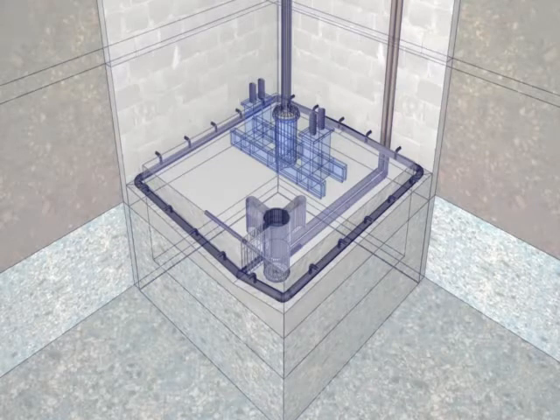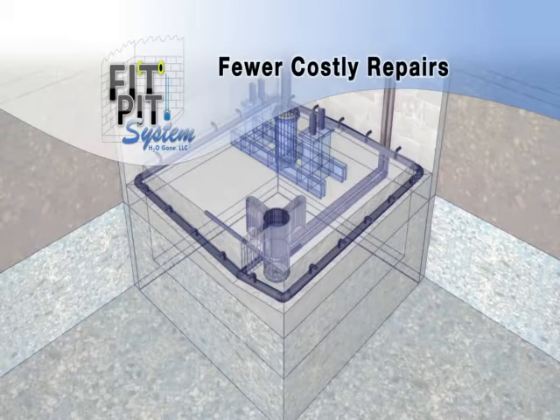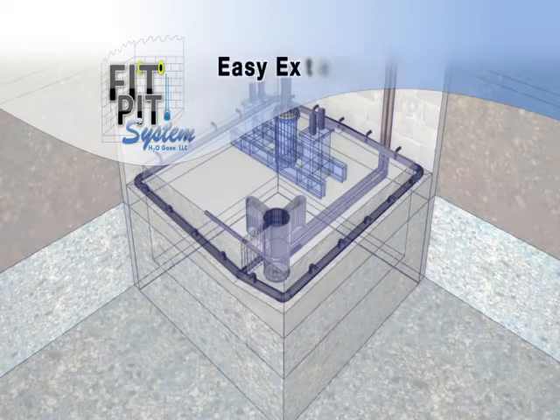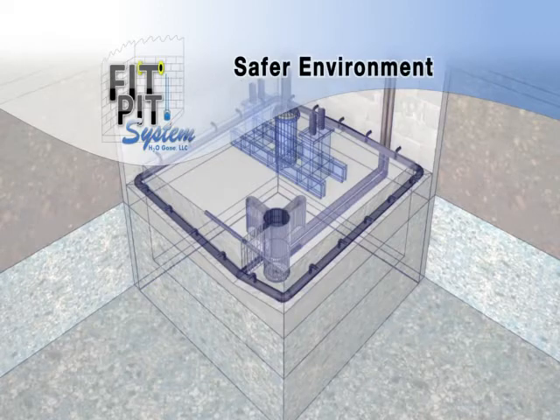The patented FitPit system is a revolutionary water abatement system designed to eliminate water intrusion within the elevator enclosure once and for all. This means fewer costly repairs from water damage to electrical and structural components in the elevator pit, a reduced chance for odor, mold and mildew growth. Due to the system's design and installation placement, the system is easy to access and provides a safer working environment.